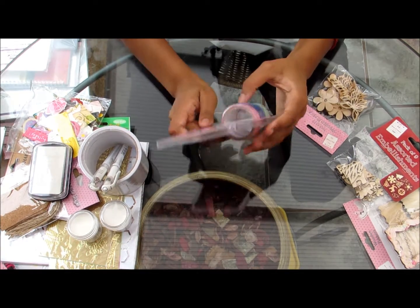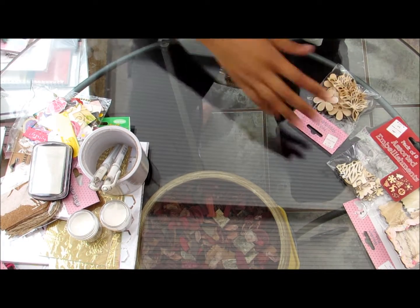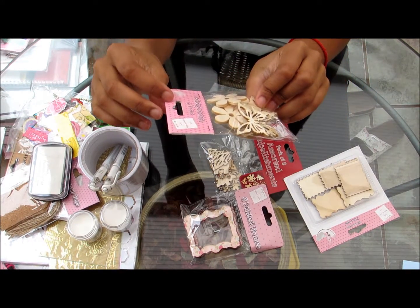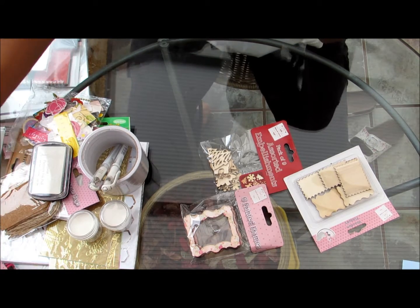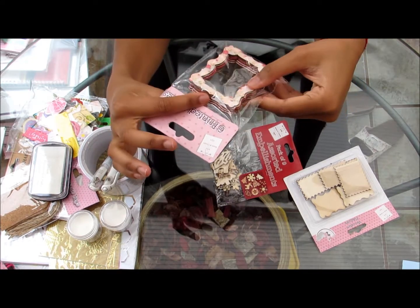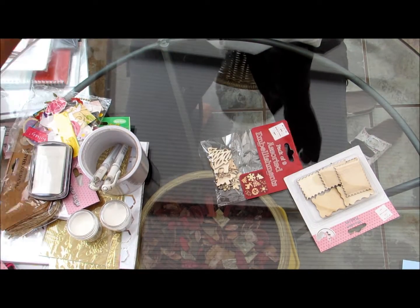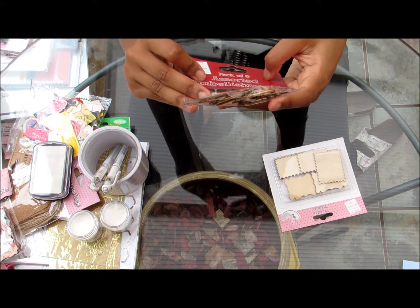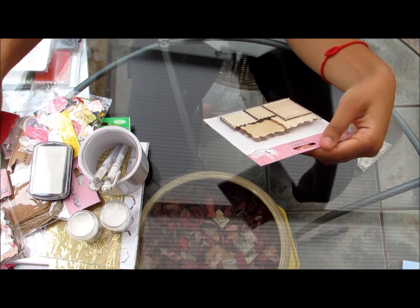Then I have these deco borders which are self-adhesive — I've never used these before, also from The Works, so I'm looking forward to using that. And I have quite a few chipboard embellishments from a few people. This one has flowers and butterflies — a pack of fifteen from The Works. I love chipboard embellishments absolutely, I have to be careful not to buy too much. I use them on my deco art tags, mixed media, canvases and all sorts — I'll link the deco art tags below. Those were frames — a pack of six printed frames. And this is some Christmas chipboard embellishments, pack of six, also from The Works.